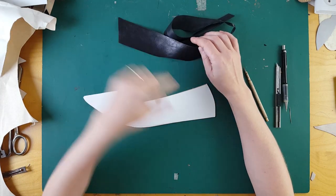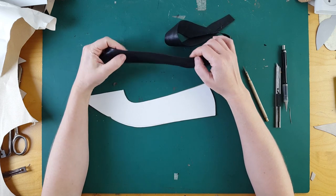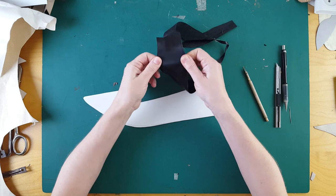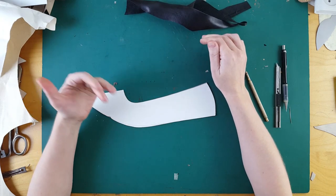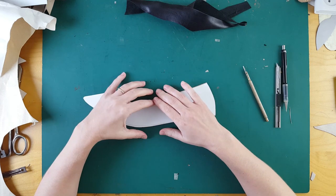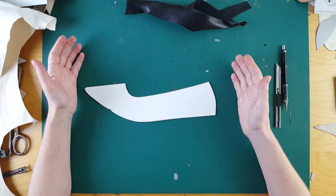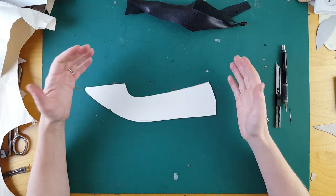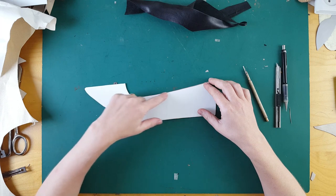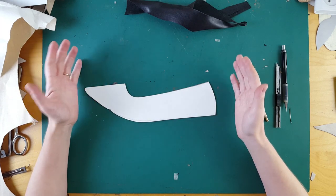So Elisa, you have folds in the back part not because of the leather you're using being too stretchy, but because of the wrong pattern that you made. You probably have a big pattern and that's why you have folds in the back part of your shoes. Also, if the pattern is big, you may have too open a neckline. To resolve this issue, we have a few ways.